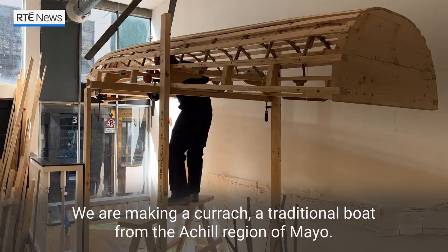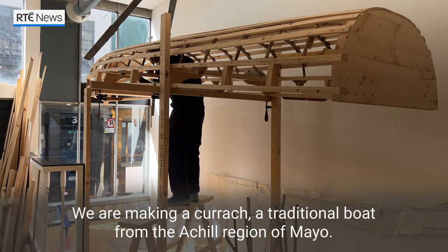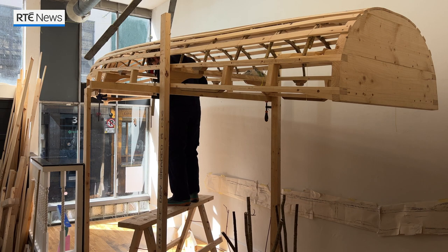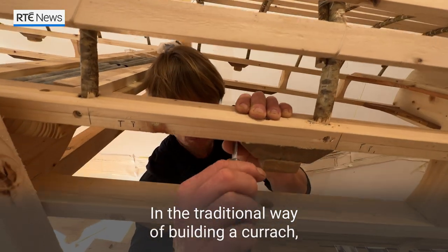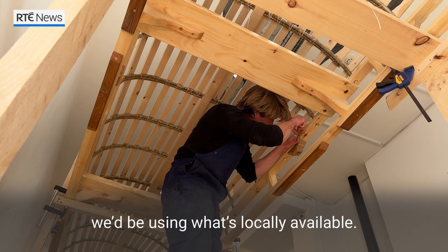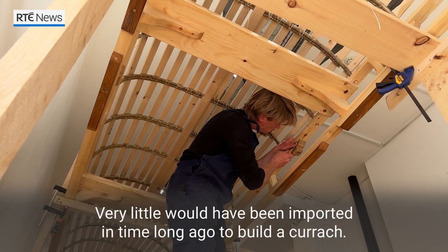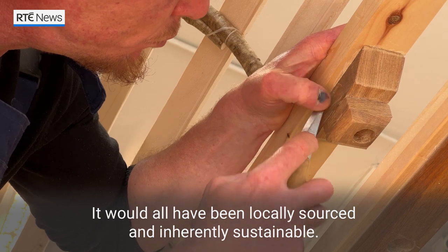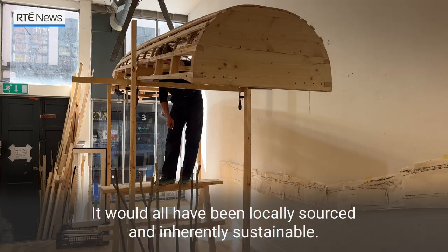We are making a Currach, a traditional boat from the Achill region of Mayo. In the traditional way of building a Currach, we'd be using what's locally available. Very little would have been imported in time long ago to build a Currach — it would all have been locally sourced and inherently sustainable.